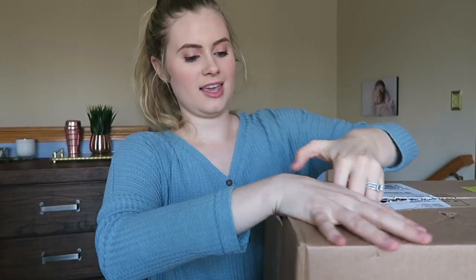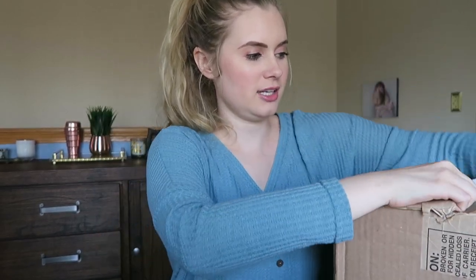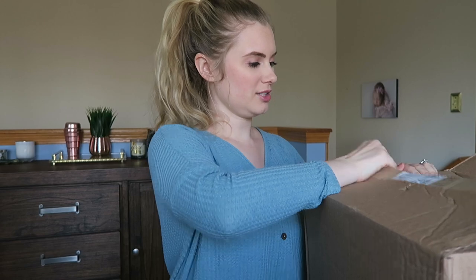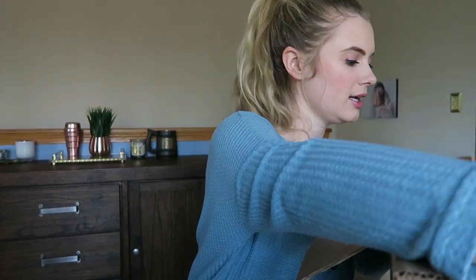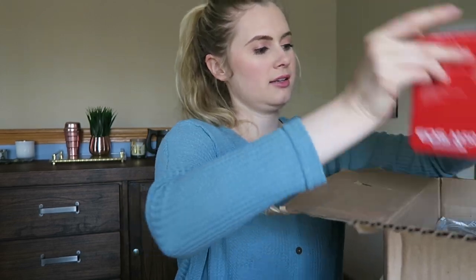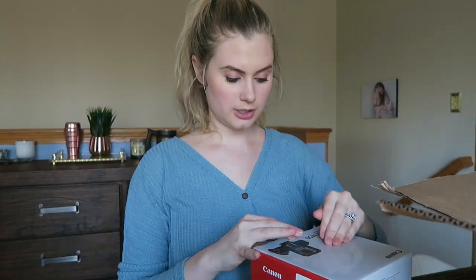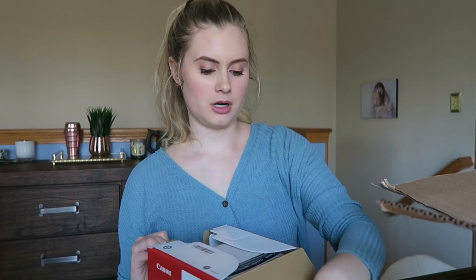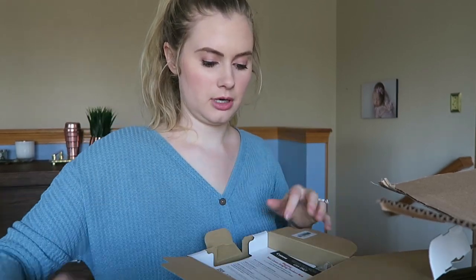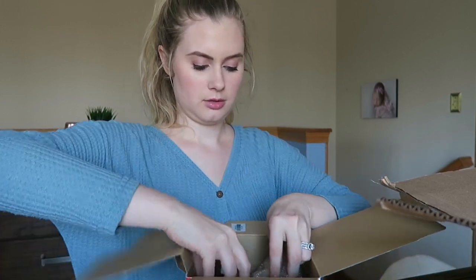So this is the Canon EOS M50. A lot of vloggers use it and I think it will also be really nice for photos of Reese. It does have an attachable lens and I can do the external microphone like I said, but I think the internal microphone is a lot better than the G7X that I'm using now anyway. I'm excited.